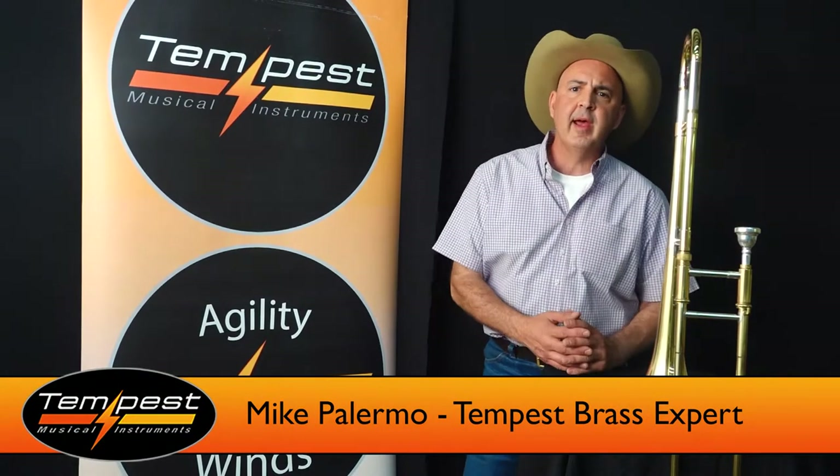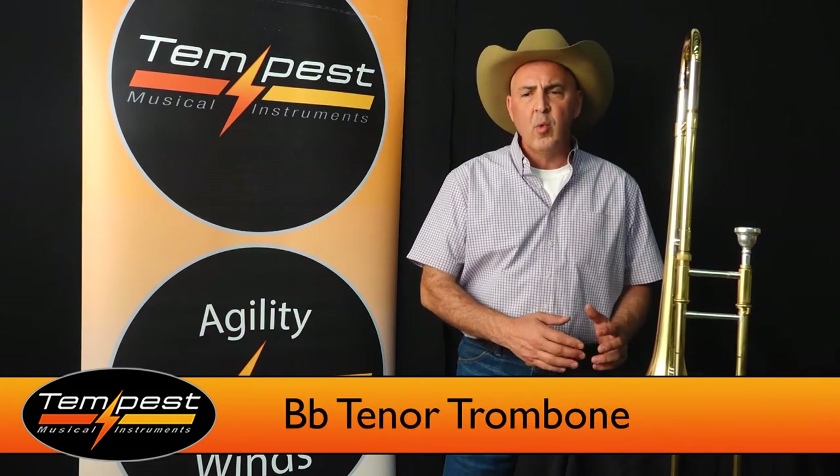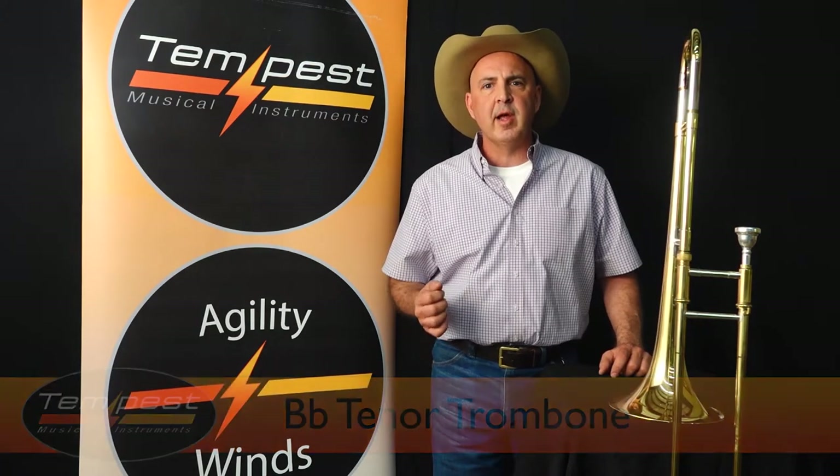Hey folks, it's Michael with Tempest. Today I'm going to talk to you about the Tempest single trombone. What is the market for a single trombone? Well, it's you — the beginner, the ones that are joining band and want to learn how to play.